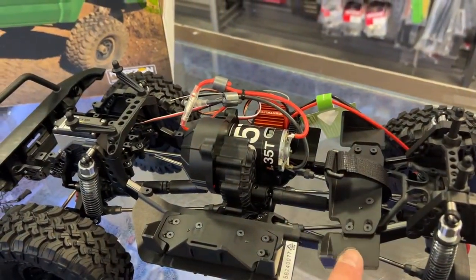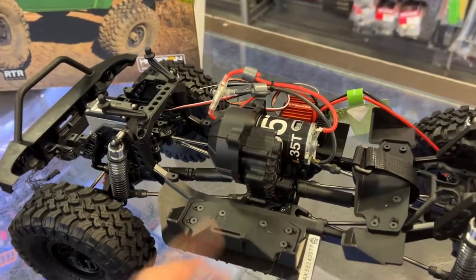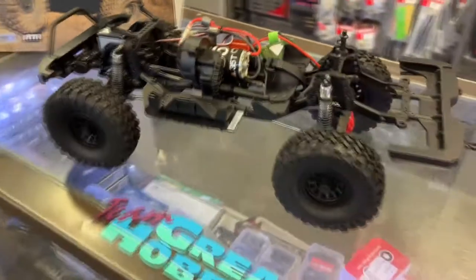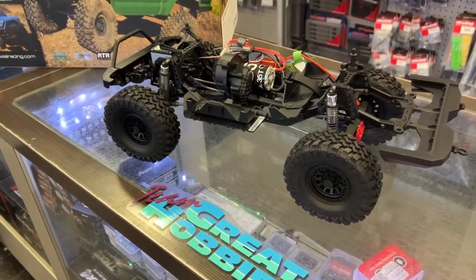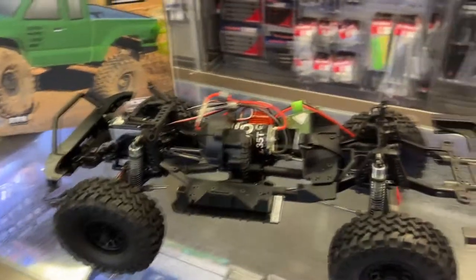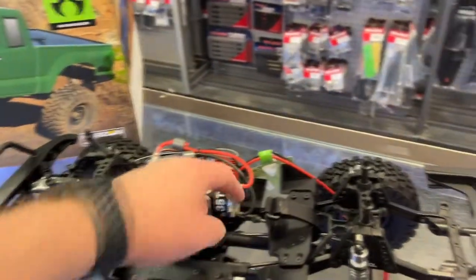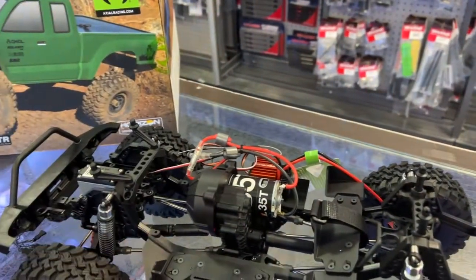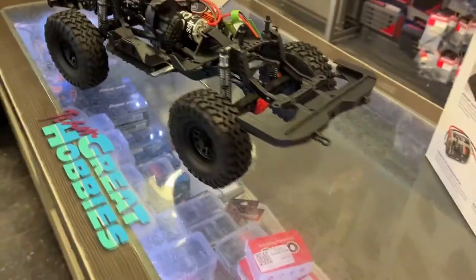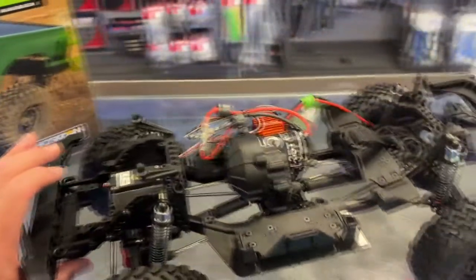In the SCX10 III you have the tube position for your batteries — that's still the same here. It's basically an SCX10 III with portals, kind of undressed you could say. It doesn't have the inner fenders or the middle fenders to protect everything, preventing mud and debris from going inside your vehicle. But besides that, for the price, I would say very good.